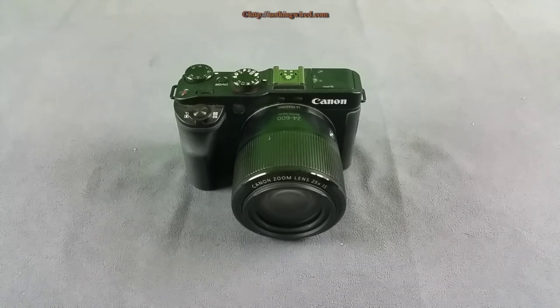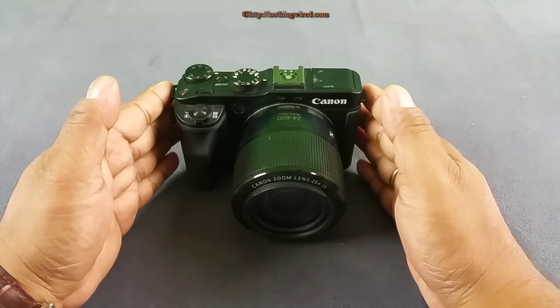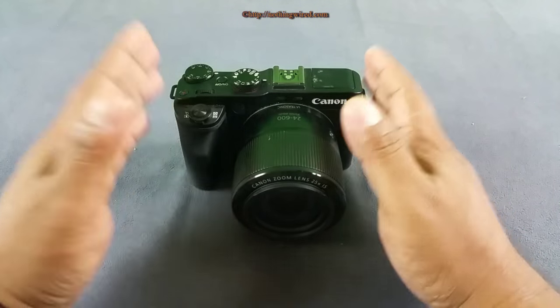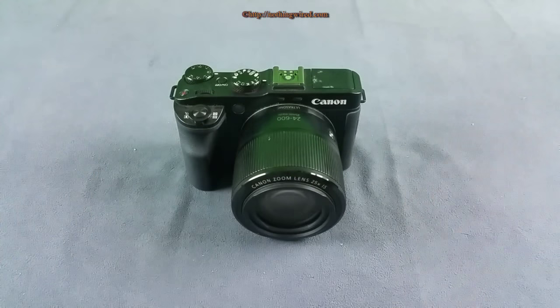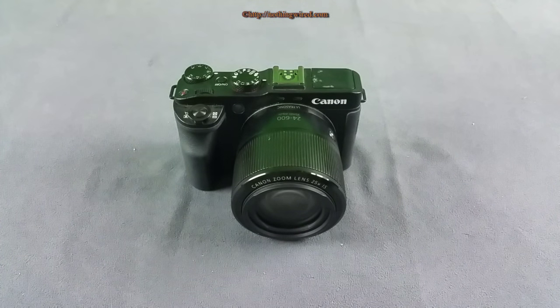Hey, what's up YouTube. You are looking at the new Canon PowerShot G3X. Now this is Canon's premium point-and-shoot camera, and it sits above the G7X and behind the G1X. It has a 1-inch sensor — the same or similar size sensor at least to the G7X — but slightly smaller than the 1.5-inch sensor of the G1X and G1X Mark II.